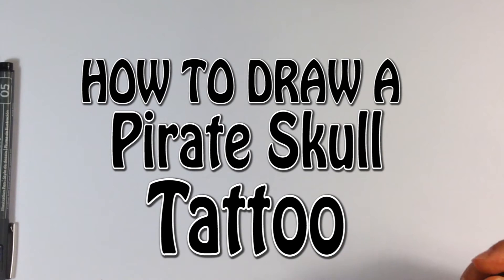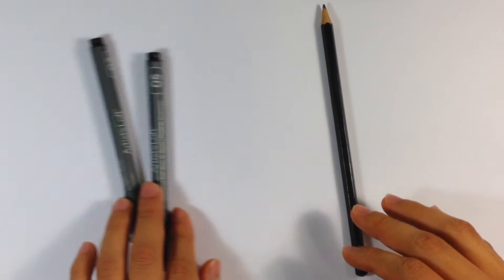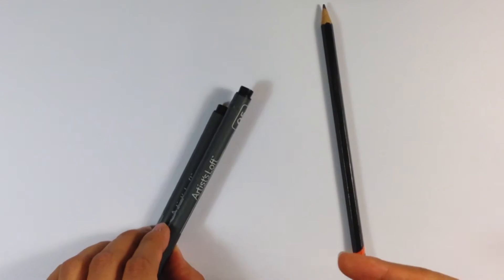Hey guys, what's up? This is Skull Drawings, and today we go over skull tattoos. A tattoo that I think is very common would be a skull pirate tattoo with a rose on it, so I'm going to be doing that. I'm going to be using an H pencil — any pencil is completely fine — along with a few Artist Loft pens, which are very similar to Microns but not quite.